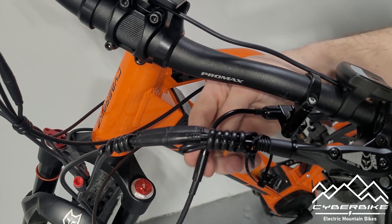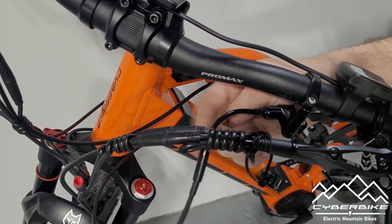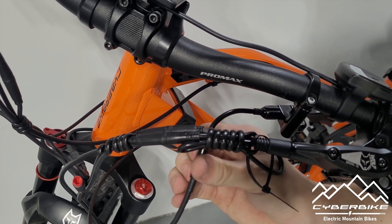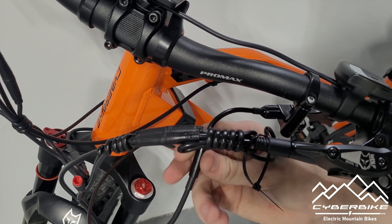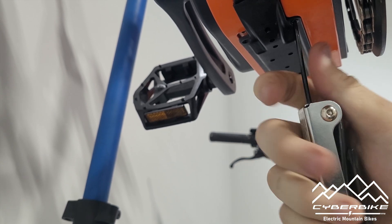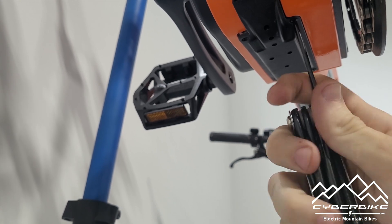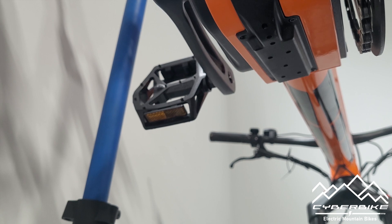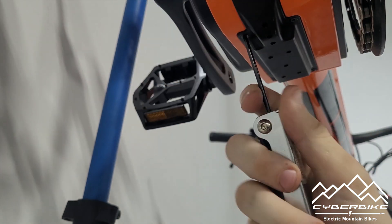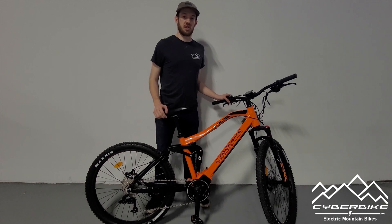If you do have a small amount of play in your cable, you can alleviate that by using the two barrel adjusters located here and here — just twist them and they will tighten up your cable, removing that looseness. We are going to reinsert the two screws that hold up this case, holding your cables in place.